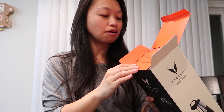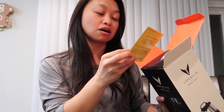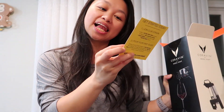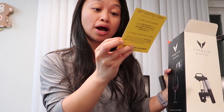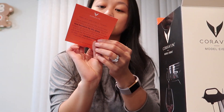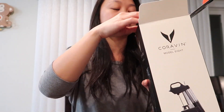So once it's opened, it has a card in it and it says hello and welcome to Coravin. Wine lovers all over the world have committed to lose the corkscrews and find freedom by the glass. We're thrilled that you joined the movement and know that your wine experience will never be the same. Getting started is easy and it has like a join the club link and the website.